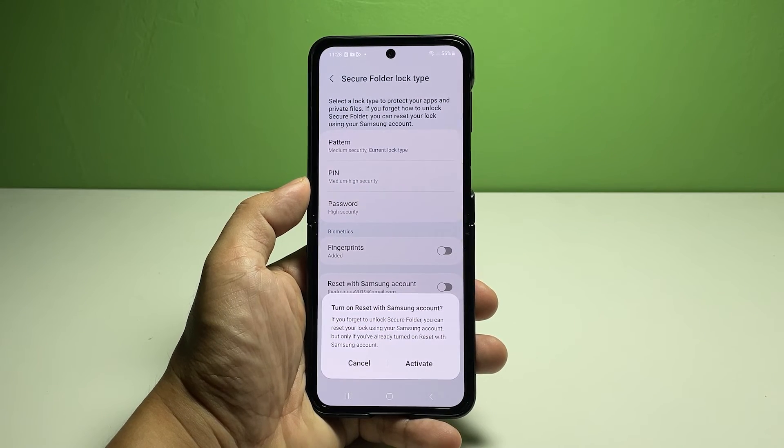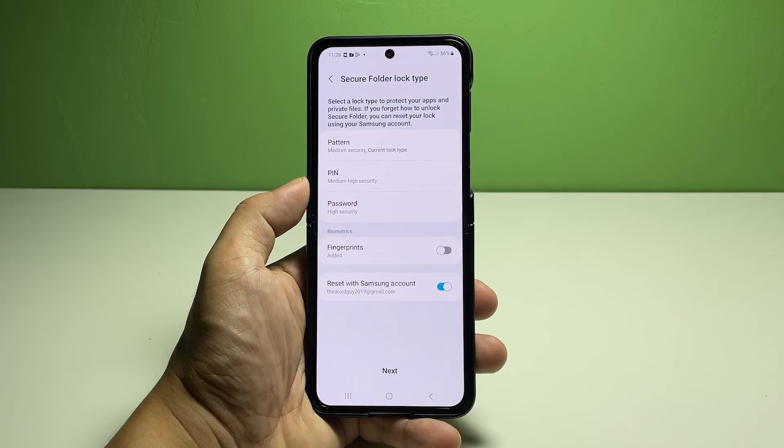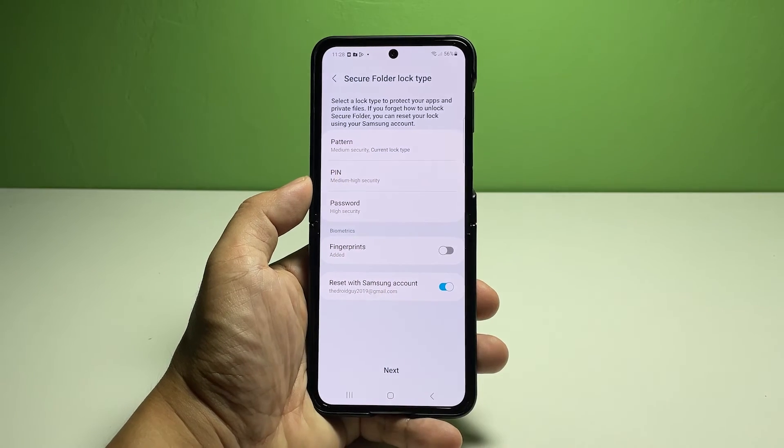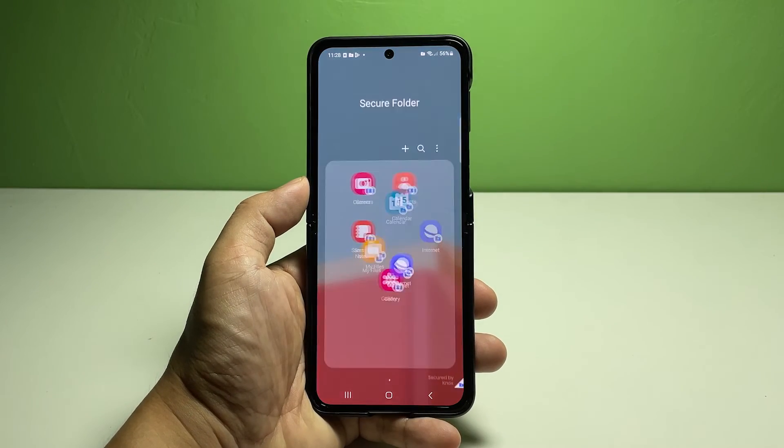If you're aiming for higher security, setting a PIN or password is recommended. Simply tap to select your preferred Secure Folder lock type, then follow the rest of the on-screen prompts to finish setting it up. And that's pretty much it — we hope this guide can help you one way or the other.